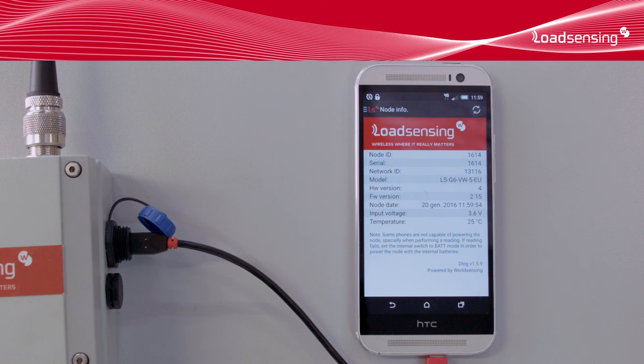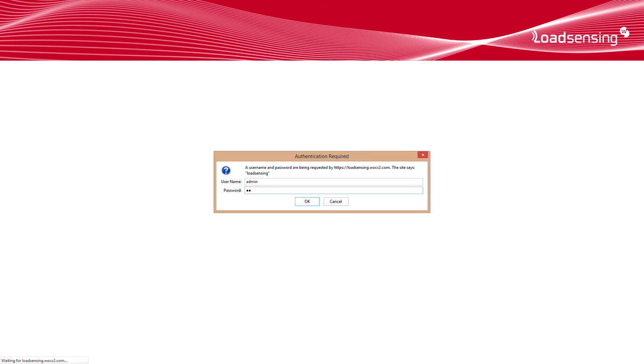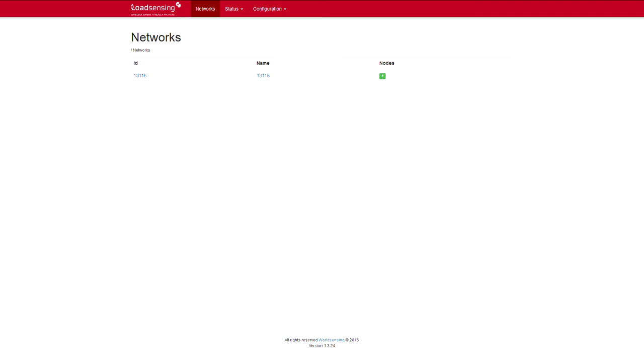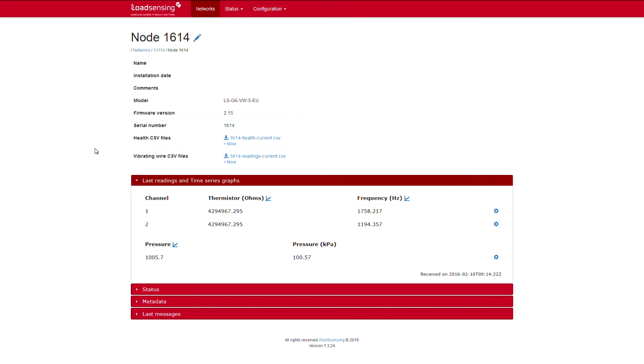Since the gateway is connected to the internet, we can remotely access it using the web address on the product's information sheet. The same interface is available on the local network. We use the remote access password to gain access to the gateway. The first thing we see is the list of networks. The gateways usually have a single network. Inside the network, we get a list of the data loggers in it — in this case, there's only one. On the network level, we can check the results of the coverage tests, including the offline tests, and we can also download the data from all the sensors in the network in a single CSV file. If we click on a data logger, we get to the data logger's information page. The data loggers are identified by their serial number, but we can input a human readable name to help us manage the network. These are the last readings received from the data logger, and here's where we can download past data sent by the data logger in CSV format.